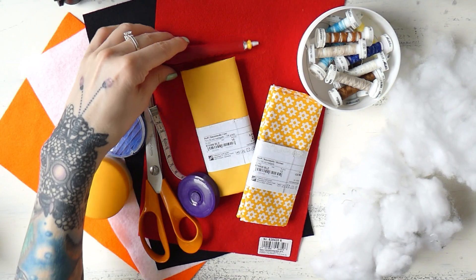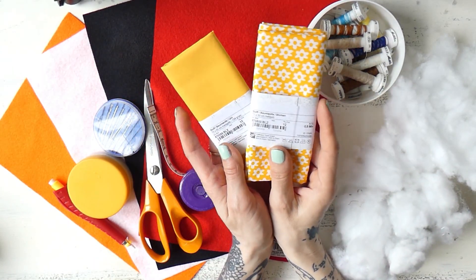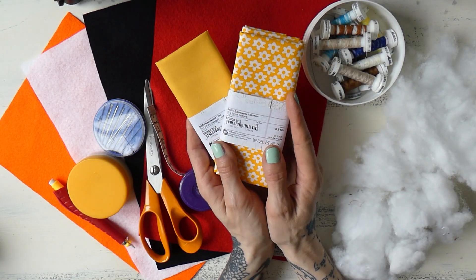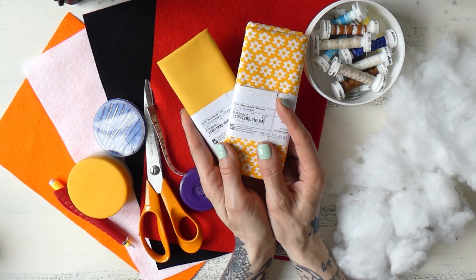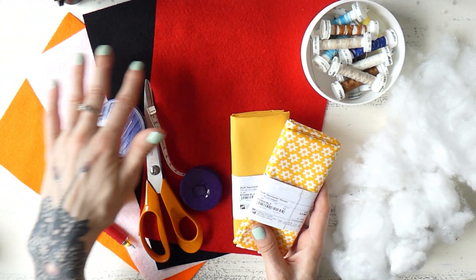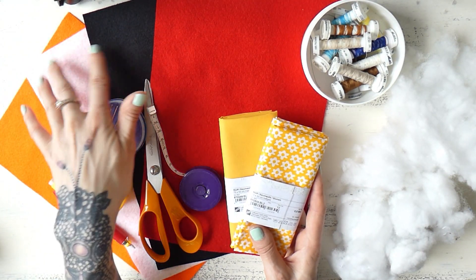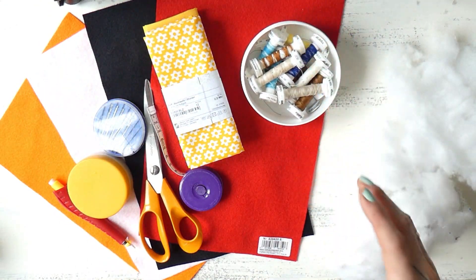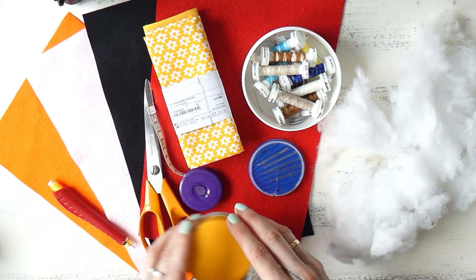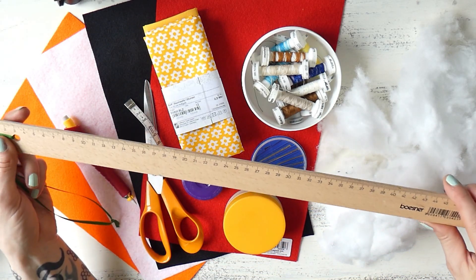Alright, here we have all the materials and sewing supplies for our chicken. I have two sheets of yellow fabric — one plain and one with a flowery print, which I thought looked super cute. I also have several sheets of felt for the comb, wattles, eyes, and beak. I want the beak orange, the comb and wattles red, and the eyes black and white. I also have some leftover yarn, stuffing from an old pillow, and of course needles, pins, scissors, a sewing crayon, a measuring tape, and a guide for the base.